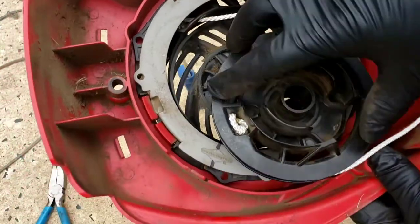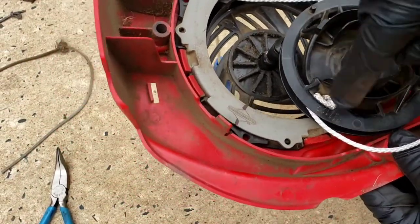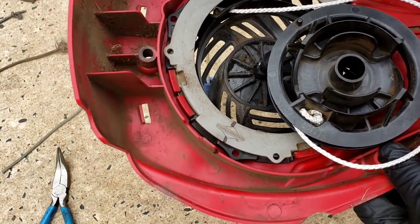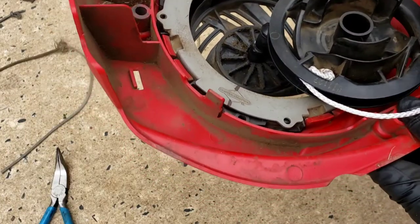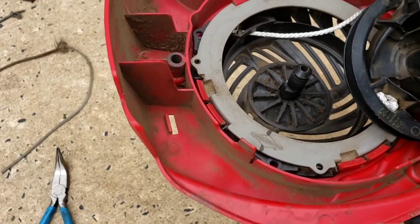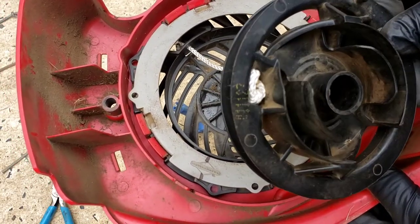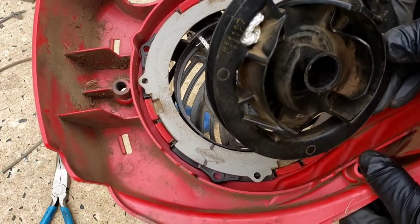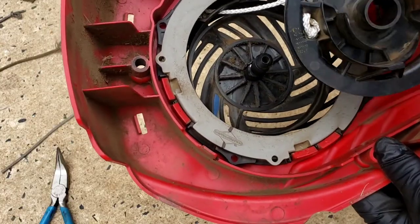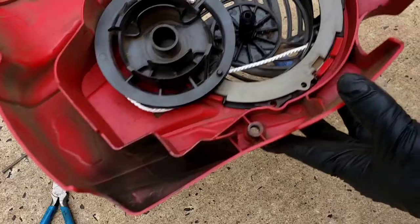So that flat spot has to sit in there. For the string, you just tie a little knot over here and wind it all the way around. The handle has its own little knot — I'm gonna show you how I did that, following the factory knot. Now if you look for the hole, you see there's a flat spot down there. The problem is that when you put it on you can't get that piece to line up — that's where the challenge is.